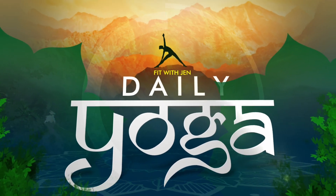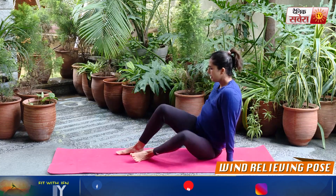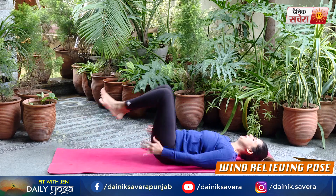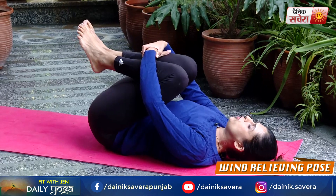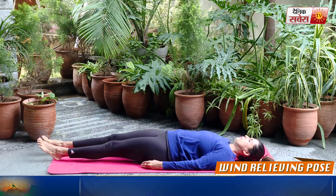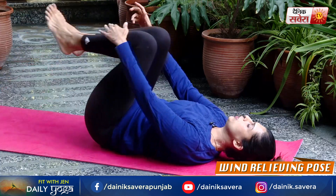And relax. Coming up next guys is Pavan Muktasana, or the wind relieving pose. We are all familiar with it at this end of the challenge. Lie down on your back, legs straight down. Pull both the legs in. Use your hands to pull your knees as close to the chest as you can. Hold for a few seconds. And then return to the starting position. Let's do that a few times.